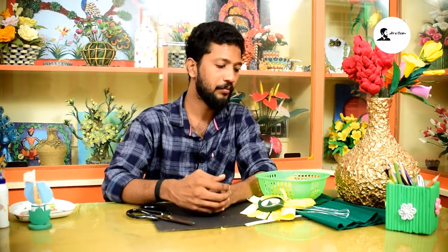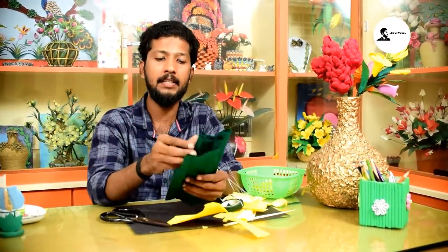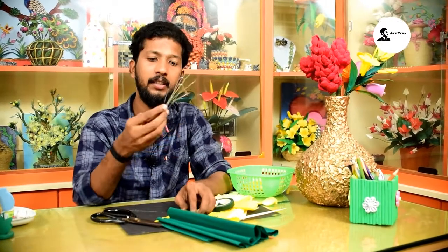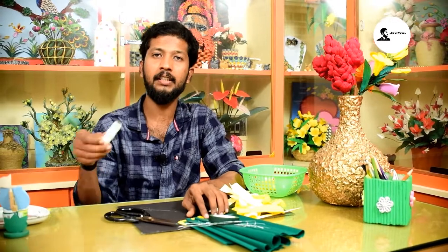Let's see how this Osmosis Flower is made. This is very attractive. The materials needed are crumpled paper, yellow colors, green leaf colors, string, floral tape, and cut thread.